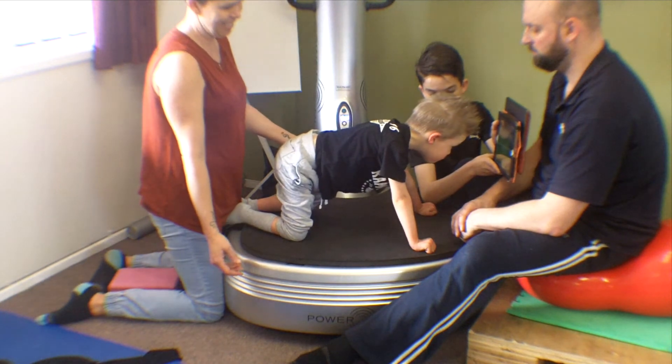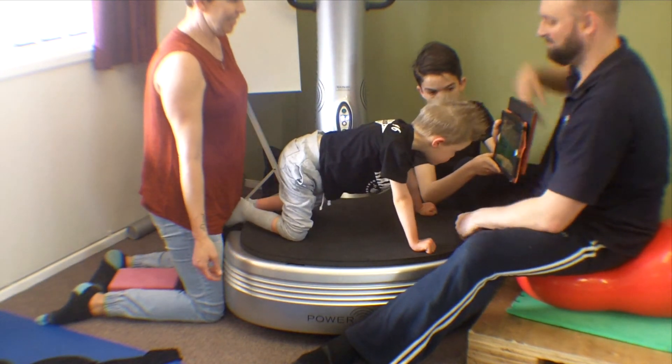Sam now continues this therapy every day with his own power plate at home.